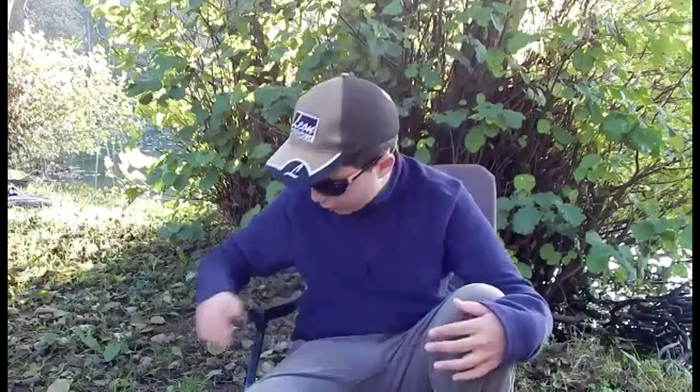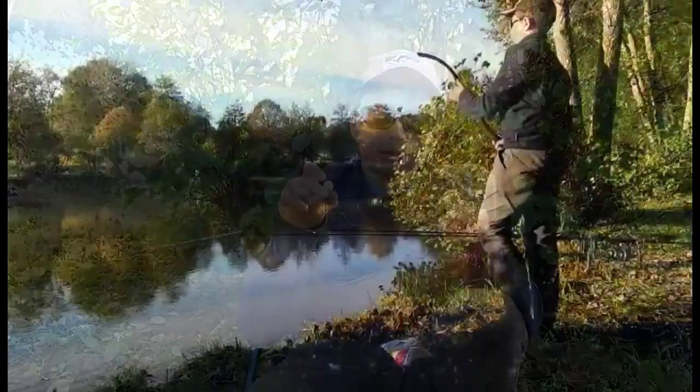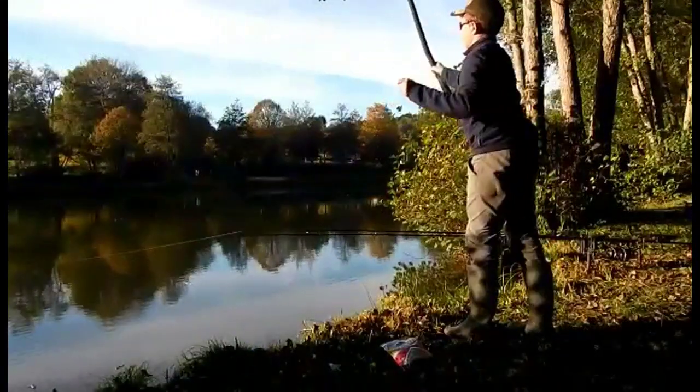Voilà ma stratégie d'amorçage pour une session automnale comme aujourd'hui, où les températures ne sont pas très chaudes. On essaye de faire venir le poisson sur notre coup avec des dips comme celui-ci, ou aussi sur mon autre canne où je rajoute beaucoup de goût sur mon nœud — c'est du goût coconut — qui va très bien avec cette pop-up. Et cette bouillette danse comme ça. Au revoir.